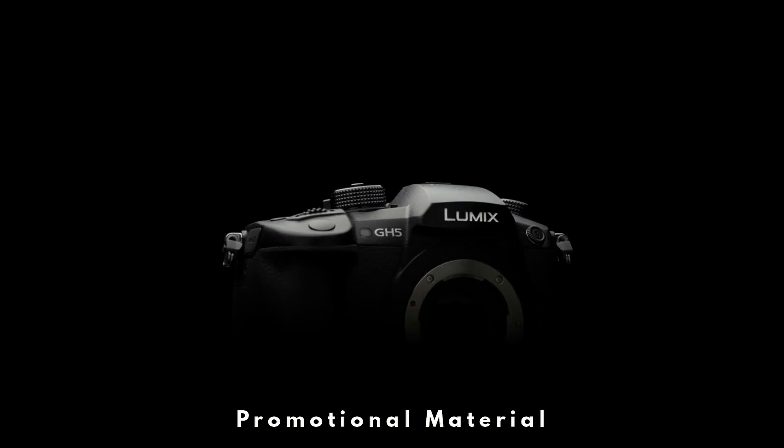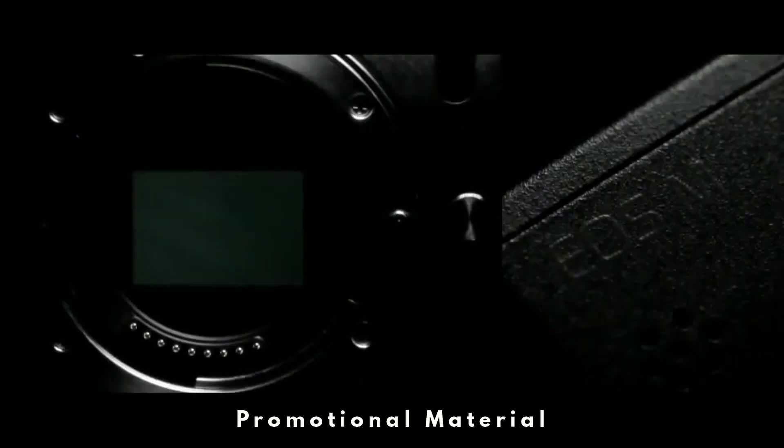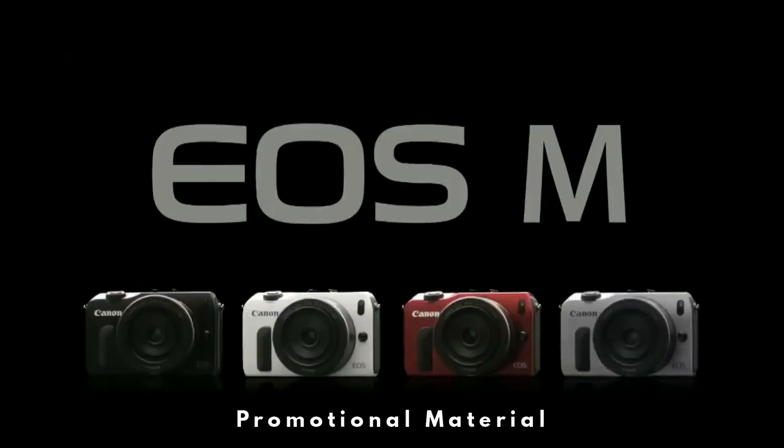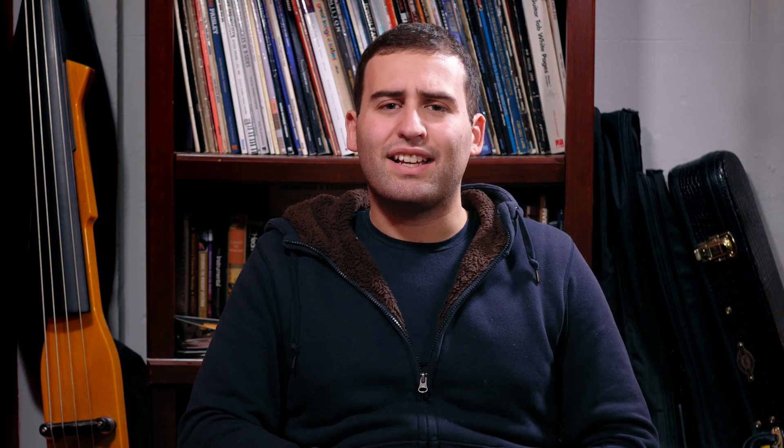Usually I shoot on my Panasonic GH5, which I love, but I wanted to try to shoot on the Canon EOS M camera, which I heard really good things about and which costs about 90% less than my GH5. So I thought this would be a good opportunity to play with the camera, but also to show you guys that you don't need a great camera to make really good video.